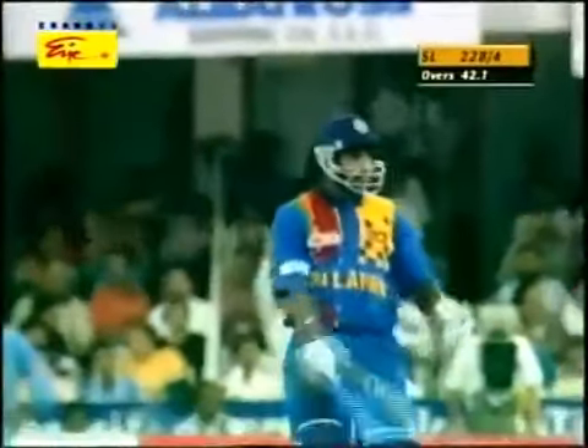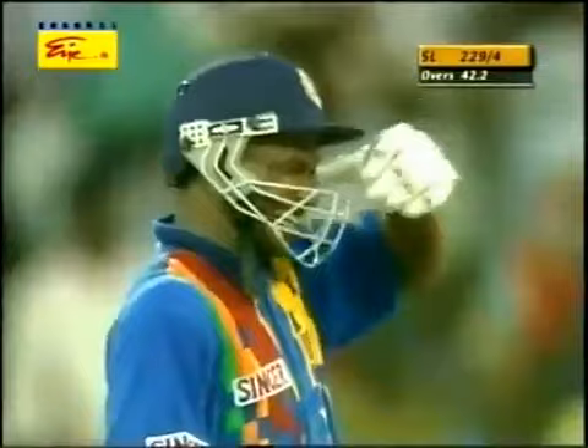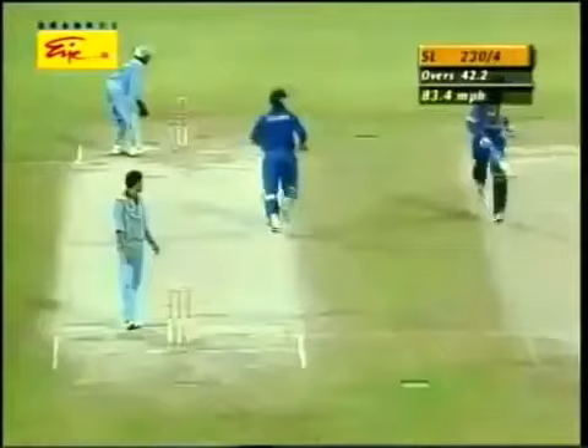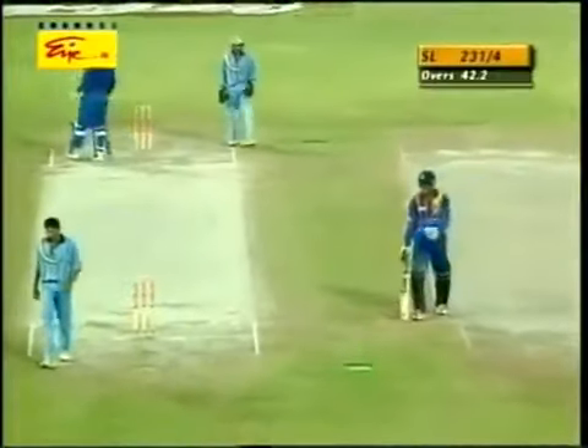That one's racing away to the boundary as well. There's another example of it — he brings up his 150. Jayasuriya has just equaled his highest score in one-day internationals, also made against India, that was in Mumbai. He's having a ball. That now does become his best score. He takes the second — so that goes to 153 now. His best score in his career in one-day internationals.